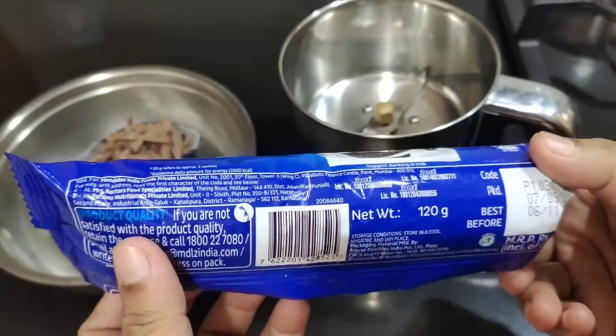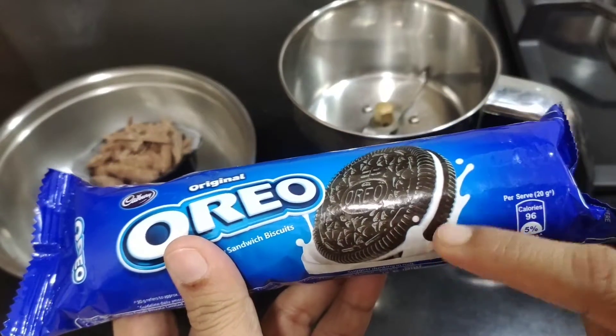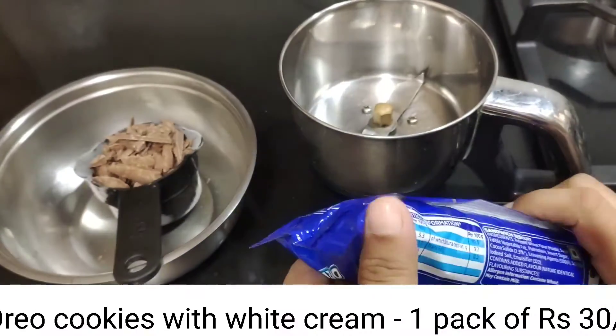I will make a biscuit pack for 30 rupees. This is a normal Oreo biscuit with a white filling. I will add a packet as well.